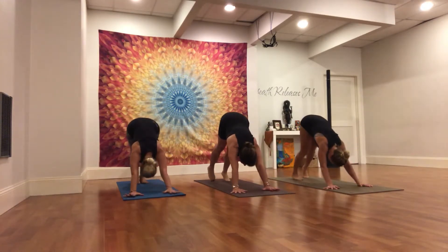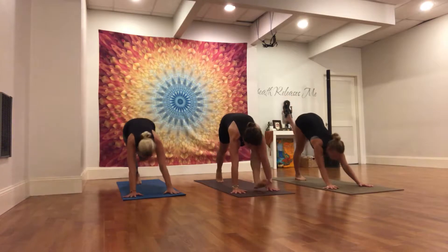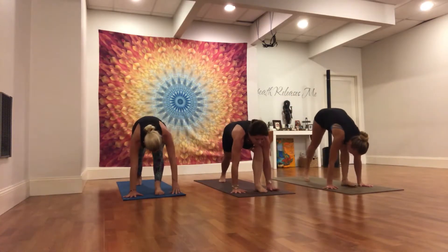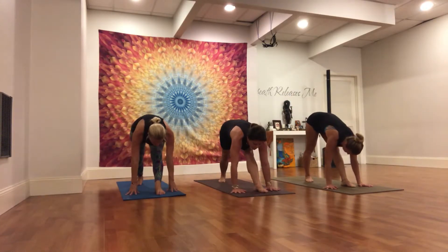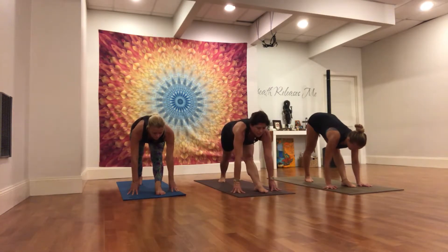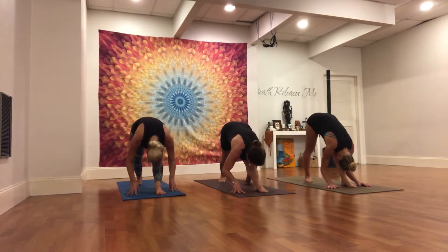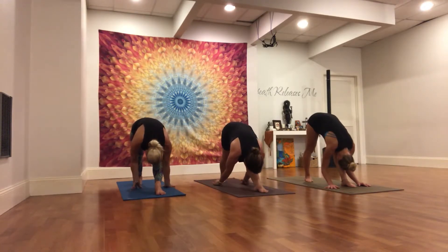Exhale, press back. Inhale, left foot steps between the hands. Right heel spins down. Left leg straightens. Back foot's at 45 degrees. Halfway lift, inhale. Draw the left hip crease back. Lift the left hip bone and fold in on the exhale. Fingertips to the right foot if available. Keep drawing the left hip crease back, lifting the left sit bone.